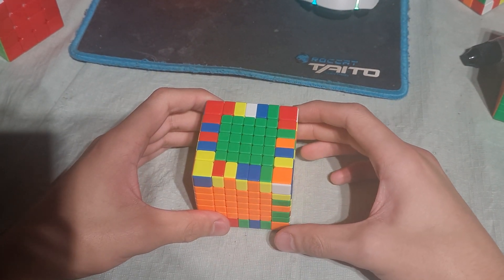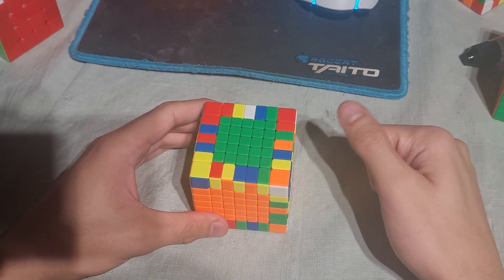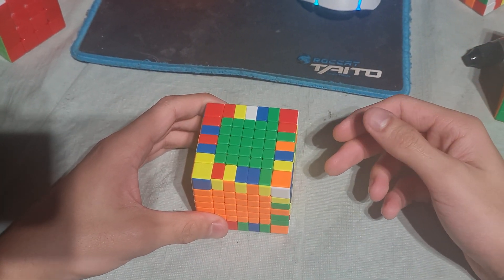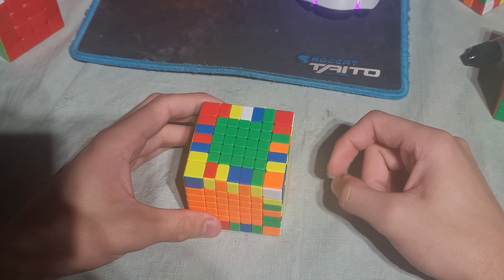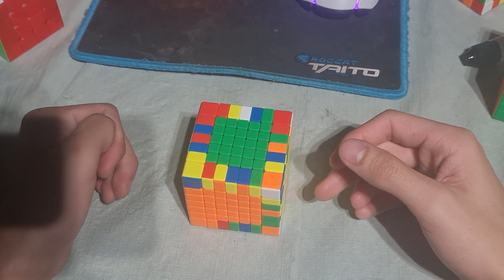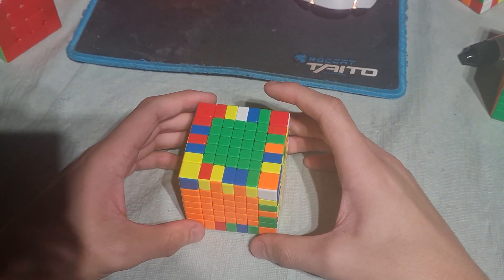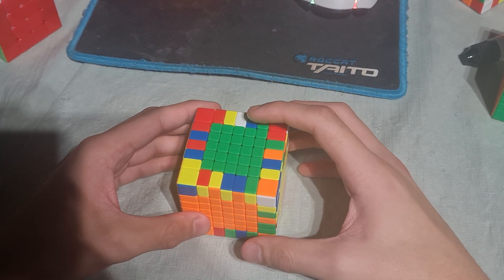A lot of people ask me how my edges are so fast. In this video I will show you how I do my edges, my thought process, and what I see. It all starts with the last cross edge, because while doing that we already inspect for the edge afterwards.